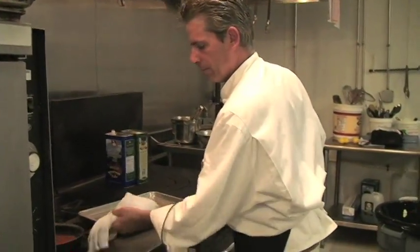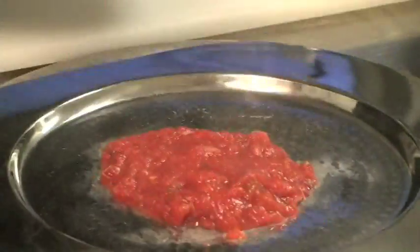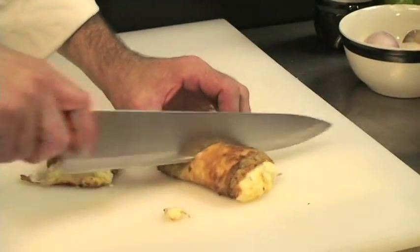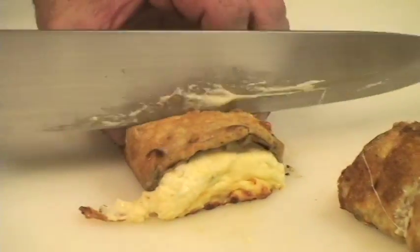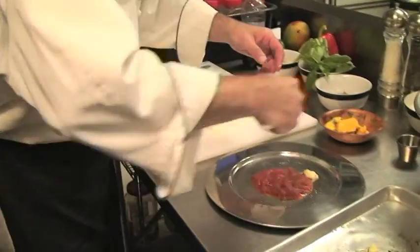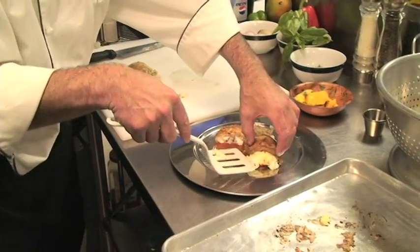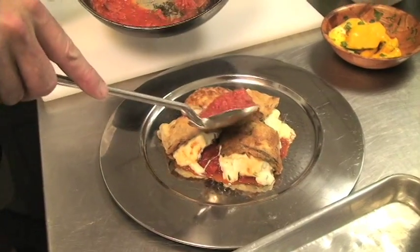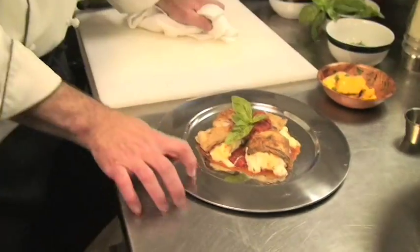Heat up a little marinara and put a little sauce on the plate. Cut them on a bit of an angle — you just want to show off that prosciutto. A little more sauce. Eggplant rollatini. Melanzano.